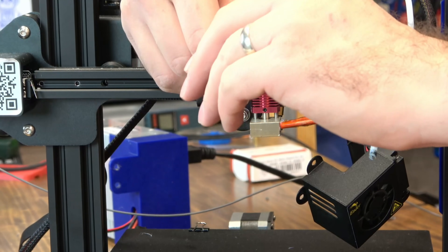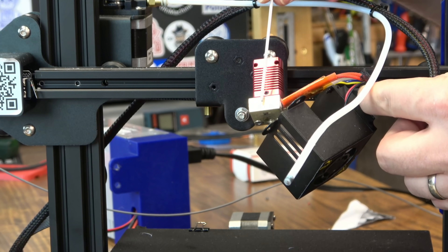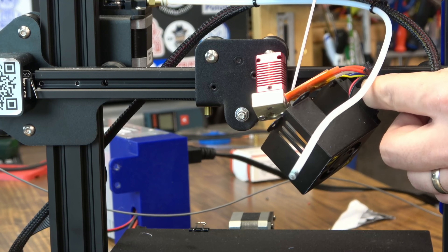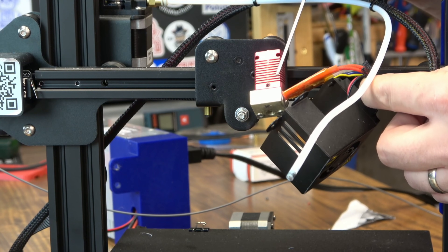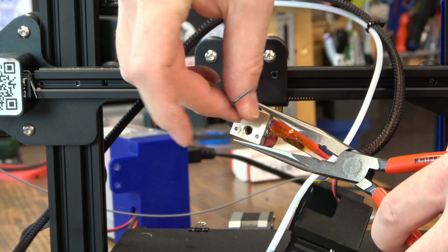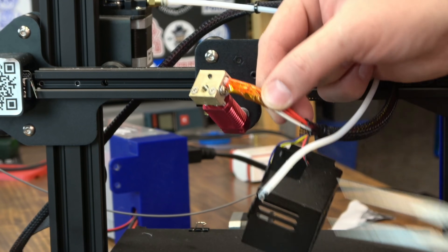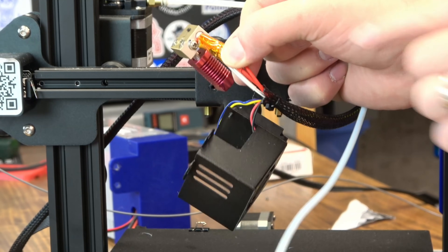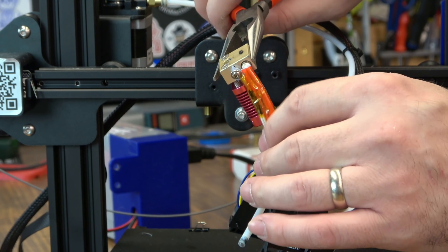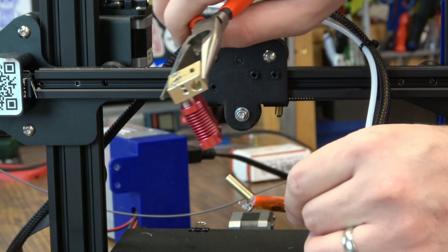Like I mentioned, you could reuse this heat block if you wanted to, but we're going to use the one that came with the Micro Swiss. We do have to back out our heater and thermistor because we're going to reuse those — we don't want to have to rewire or replace them. On the bottom, there's a set screw that holds the heater in — back that one out. The heater and thermistor are actually taped together with Kapton tape. The thermistor is held in by a Phillips head screw on the side — take that one out as well. With that backed out, you should be able to pull both at the same time. Be careful of those thermistor wires — they're pretty delicate. And now the hotend is out.